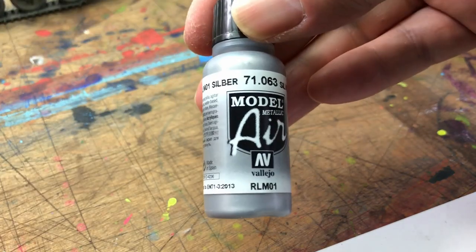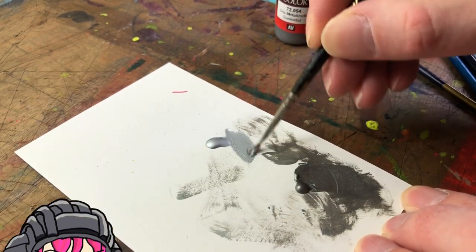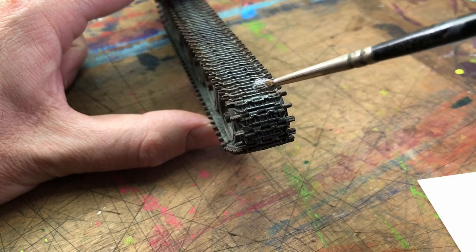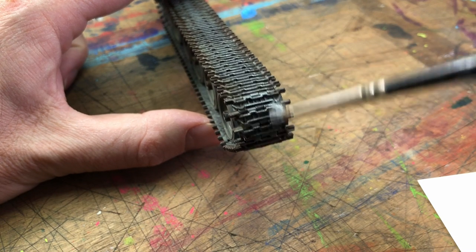If you take a substantially brighter silver, put that on a card and dry brush it onto the rounded corners of the tank track, it acts like a false highlight. Just do the rounded parts — either end of the track.